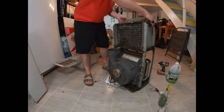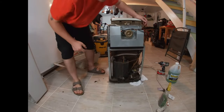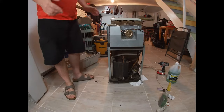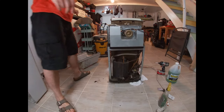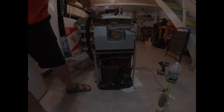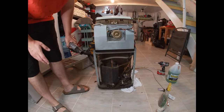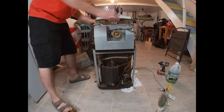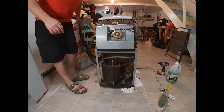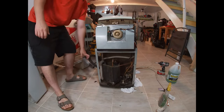Now you have access to the whole inside. That's your back coil there and your front coil is down in there. All you're going to do first is vacuum it off, and then we're going to hit it with a chemical. For the vacuuming step I suggest a shop vac — you might not want to use your regular vacuum depending on how dirty it is.